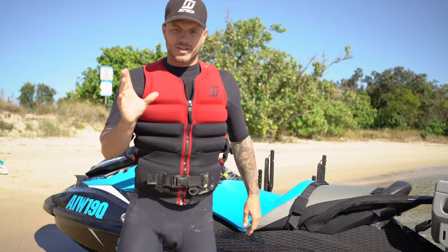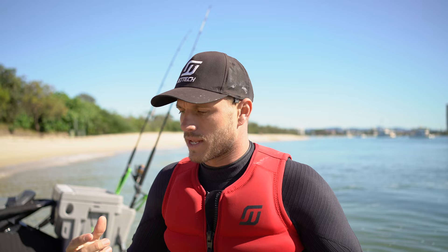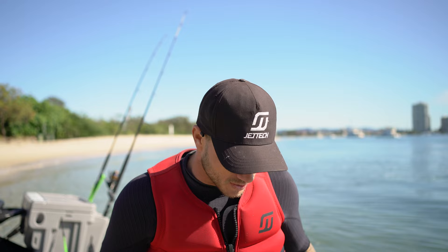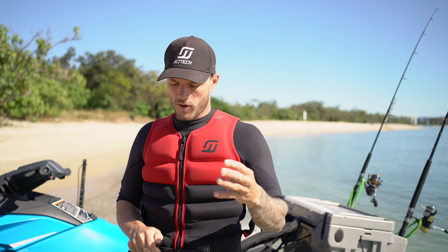Always cut your jet ski engine off before you hit the beach. Reason being, underneath your jet ski it's like a vacuum cleaner — the intake pump just sucks up sand and rocks and everything. Ideally when you start your ski you want to be in waist-deep water. When you come into shore, cut the engine, then bump up on the shore and you're going to be fine.